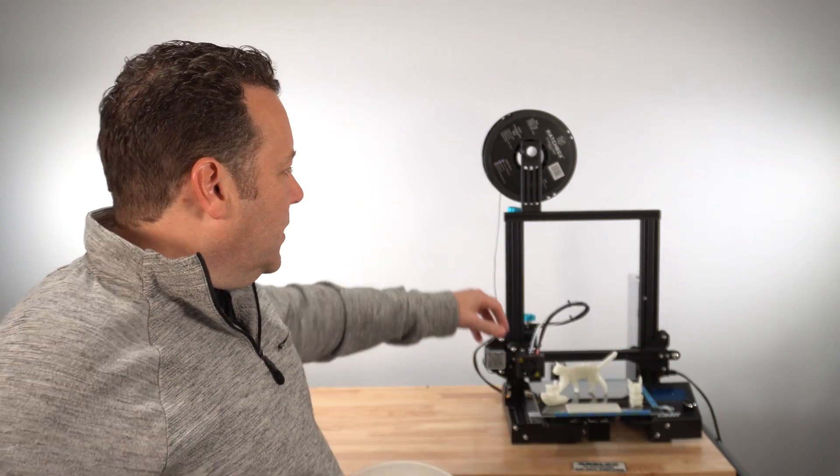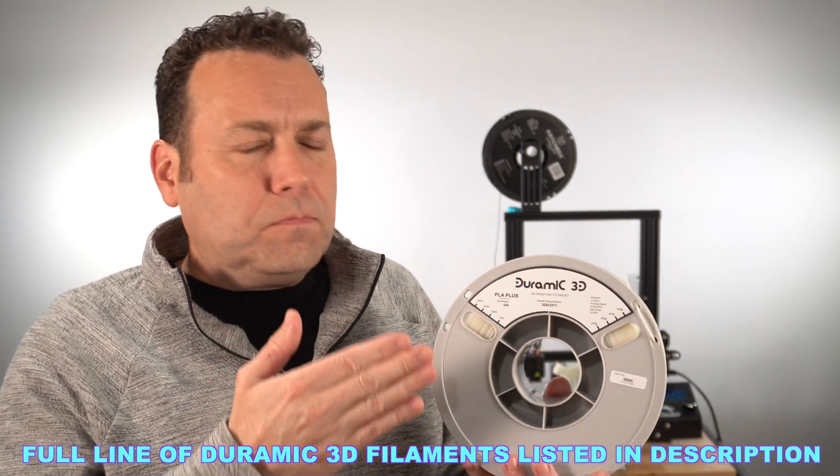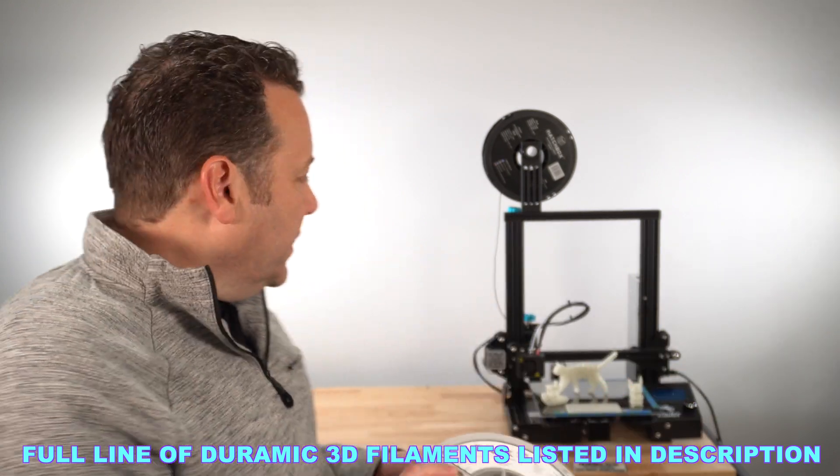Overall, to start with it seemed to be printing perfectly smooth with no issues. At 0.24mm and faster infill I did get a couple of little pops, but tightening the extruder tension a couple of turns remedied that. I found that at 235°C it had a slightly nicer flow and better-looking prints — that's specific to my printer. Overall I think it printed out really well.